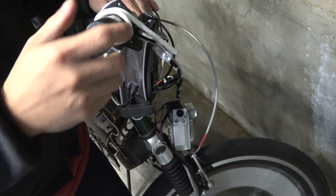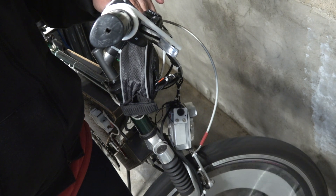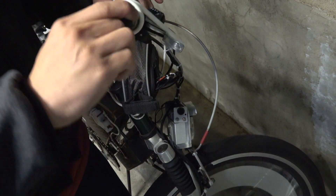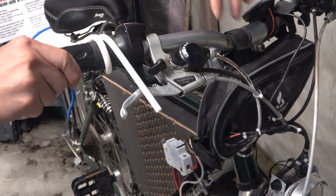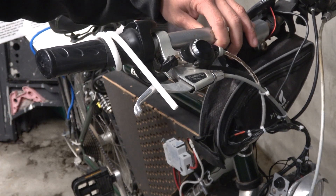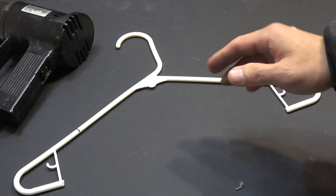Obviously I can do it at any speed, not just the maximum speed. Or I can just slow down. Here's what it looks like from the front.